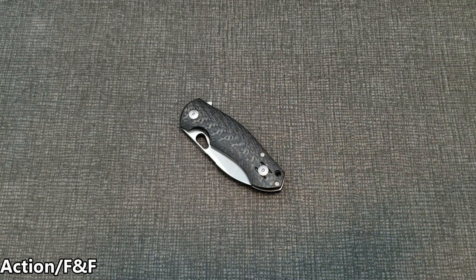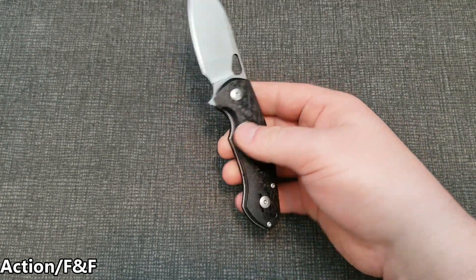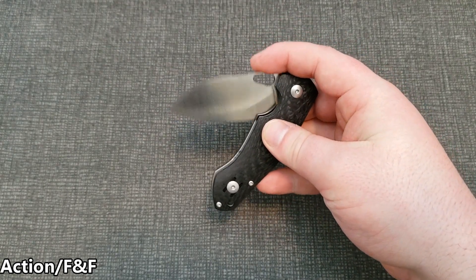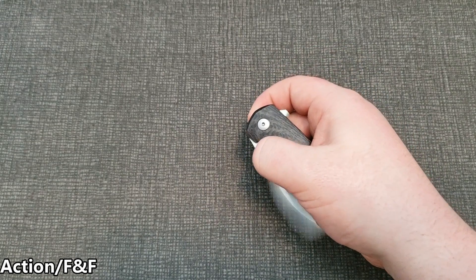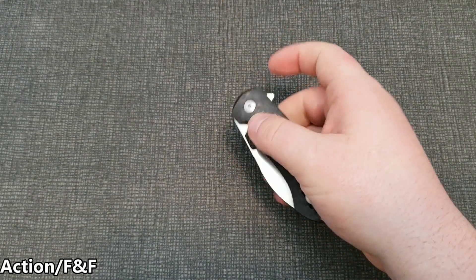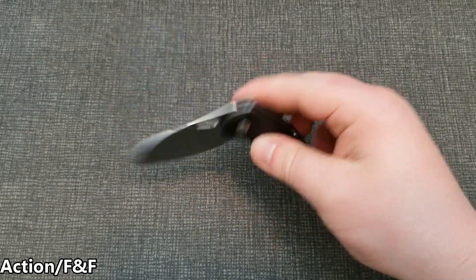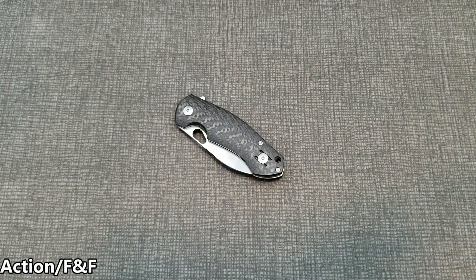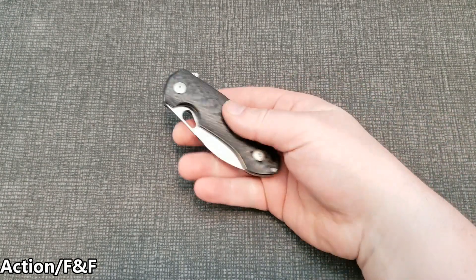The blade is not fall-shut, so don't expect any super crazy amount of action, but it's still smooth. Getting into fit and finish — it's good. On some parts of the carbon fiber it could have been finished just a tad better, but overall it is not bad at all.